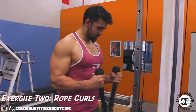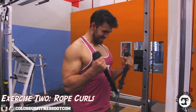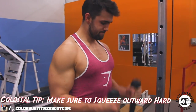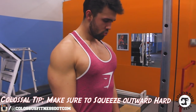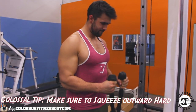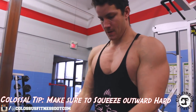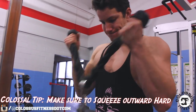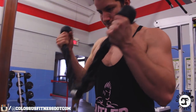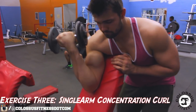Number two is a banger — rope curls. This one's excellent because you're going to be pulling out on the ropes, and with that pulling out you really want to focus on squeezing that short head to the best of your ability. The short head bicep is best worked in exercises in front of your body. This is a really dead-on one you should add — definitely recommend giving it a shot. Make sure you're squeezing like no tomorrow.